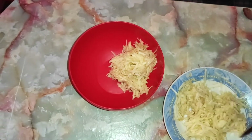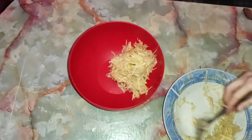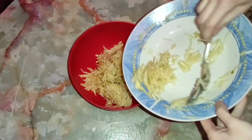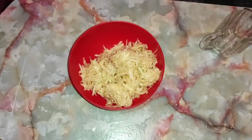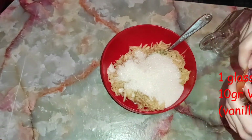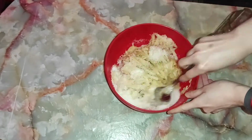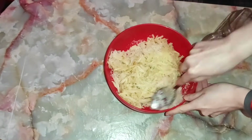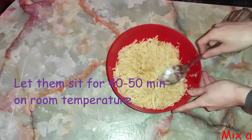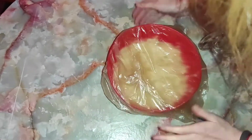Na moje iznenađenje, uspela sam da izrendam tačno dve krigle. Ovo malo što je ostalo je vraćeno, ali u slučaju ako vam ostane ovako malo, nema potrebe da izbacujete iz kolača — tu neće napraviti nikakvu razliku. Sada dodajemo jednu čašu kristal šećera i jedan ceo vanilin šećer. Dobro promešajte i prekrijte sa folijom ili kesom. Ostavite 40–50 minuta da lepo pusti sok i da slegne.